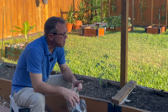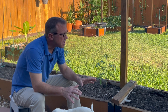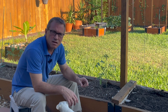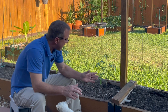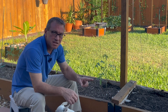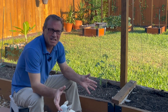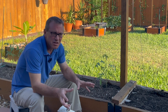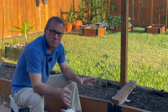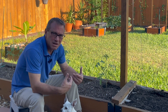Root knot nematode destroys all of your plants in your bed. Ever since I started using the compost tea on my raised beds, no more root knot nematode. And now this wilting disease — I am absolutely a believer in this compost tea. If you haven't seen the video, give it a look. It's an easy thing to do. There's a little bit of investment involved — about $50 or so for a good air pump — but I am an absolute believer. This is something we should all be doing in our gardens. Do your own research, but I'm convinced.